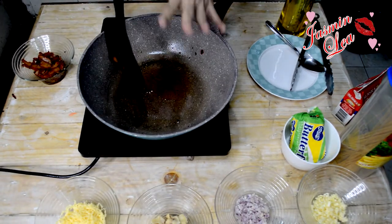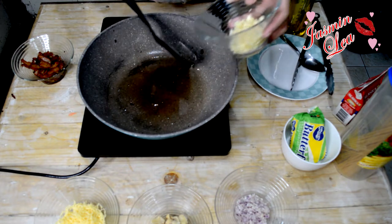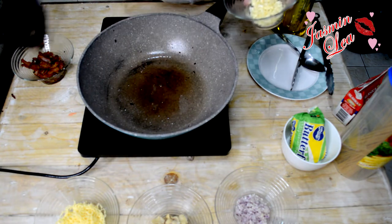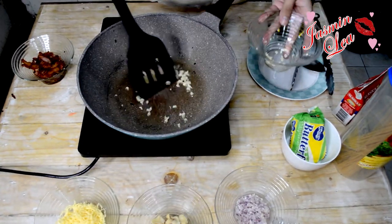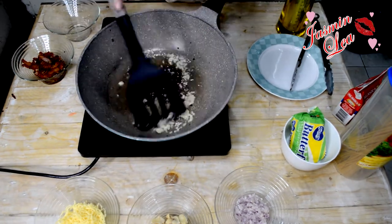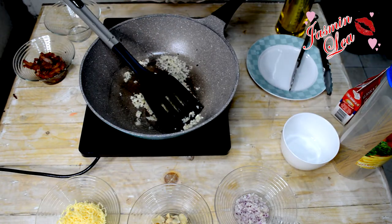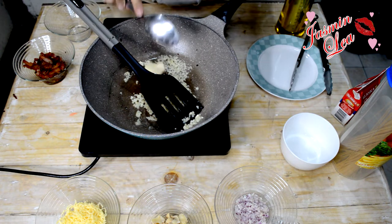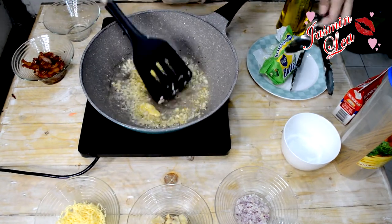Okay, tapos, kung saan tayo nagluto ng bacon, diyan na rin tayo magigisa. Mag-auna tayo ng, magigisa tayo ng garlic. Saute natin ang garlic. Lalagay tayo ng butter, mag-add tayo ng butter. Then, add din o corn yun.